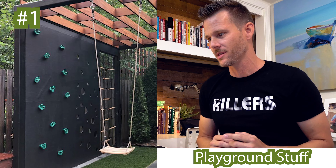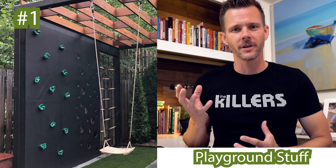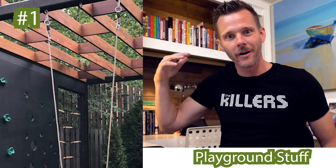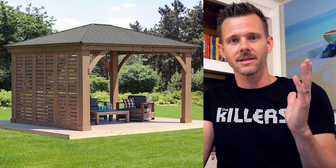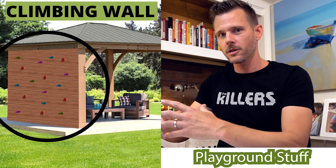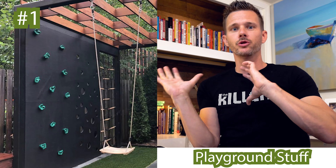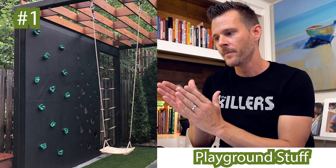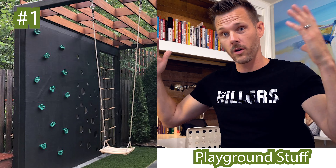The next killer concept is playground stuff. Did you really think we could go through this video without showing playground stuff? But let's show it in a way that's cool, not as obvious, and doesn't take up the whole yard. I love these climbing walls — they're really fun for the kids. Here's the cool part: you see how it's got this pergola effect going on? What if you were to do an outdoor structure and on the backside of a privacy wall, you put those climbing holds. All of a sudden you've got a destination for you to hang and watch TV with friends, and on the backside is the kids' area. You're separating those two elements — combining the structure, a pergola or an outdoor space. Very cool.